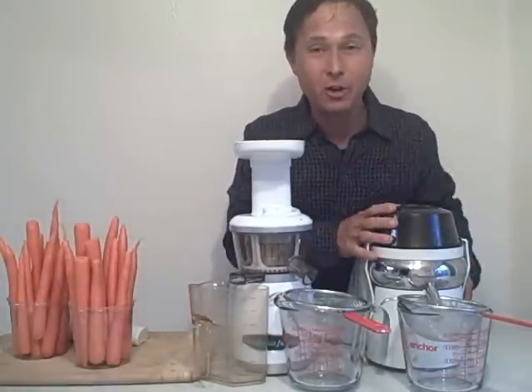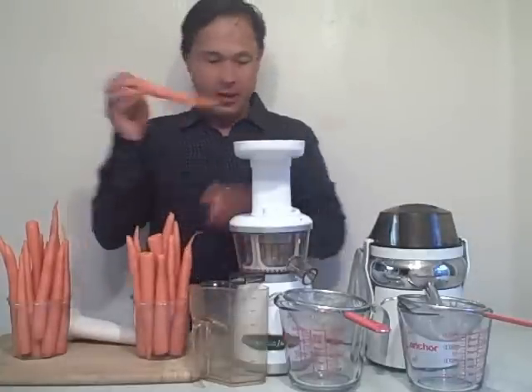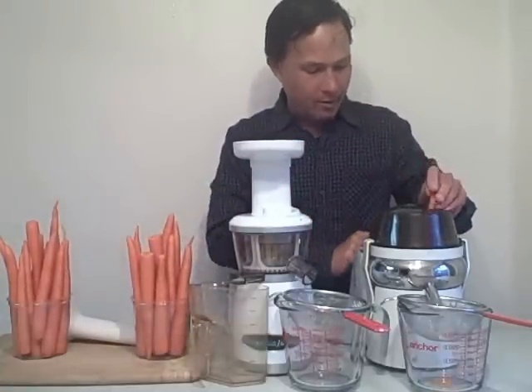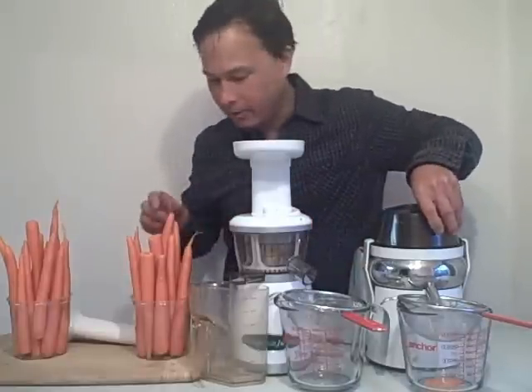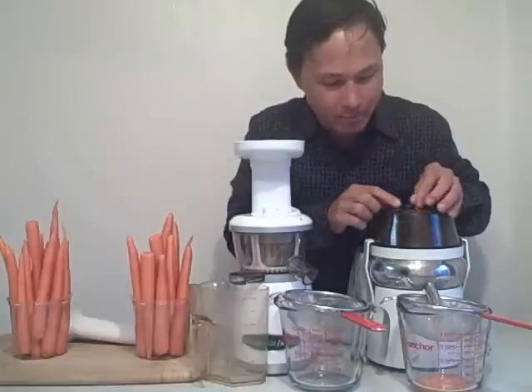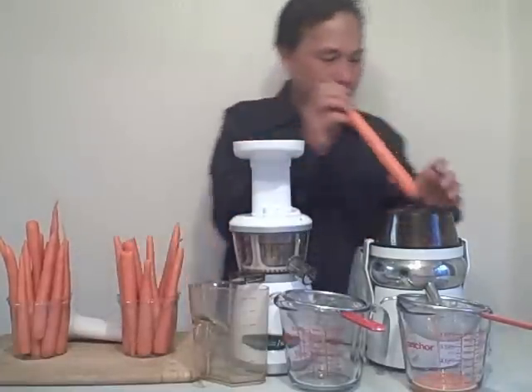Without further ado, let's get juicing. We're going to first start with the Lequip Mini 110.5 and turn this machine on. We're going to take these carrots and run them through the machine. The pulp comes down into the back of the machine and the juice is coming out the front. I haven't seen any pulp getting caught in the mesh — pretty much all going right through the machine.